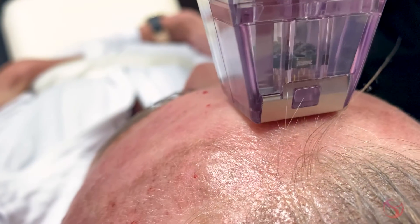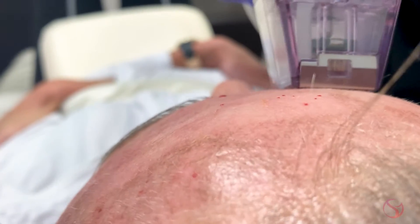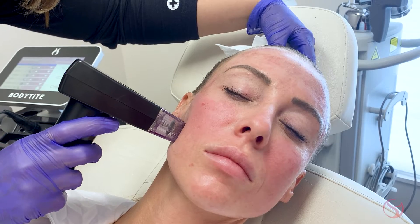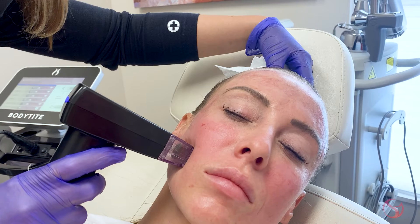Hello everyone, it's Dr. Gupta at the Dermatology Laser and Vein Center, and today we're going to talk about Morpheus 8. Morpheus 8 is a fractional radiofrequency procedure. There are tiny little needles — about 24 of them — that deploy at one time into the skin at a super fast speed, making it very non-painful. Once the needles are deployed, it emits radiofrequency energy that helps tighten the fibrous connective tissue and build collagen under the skin.